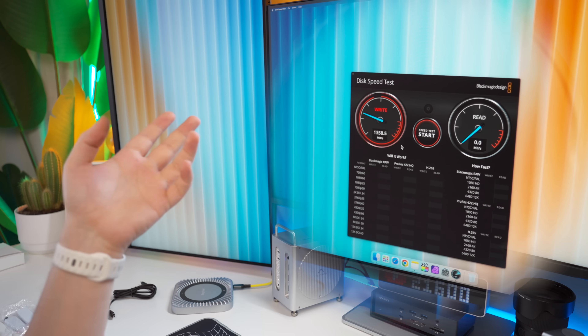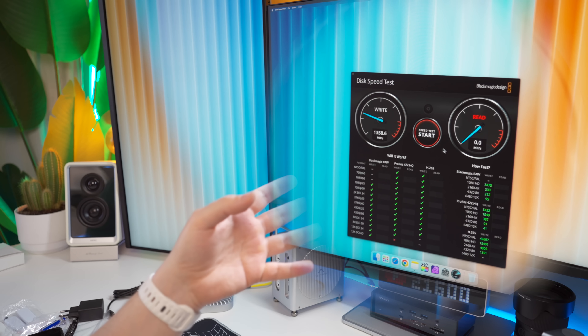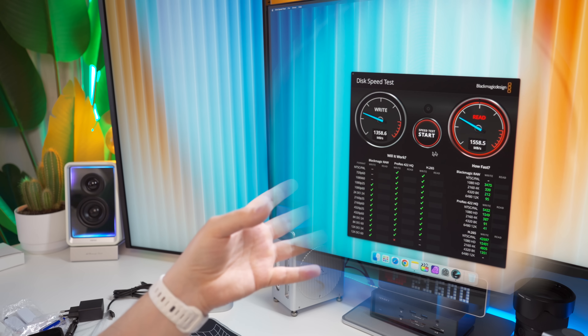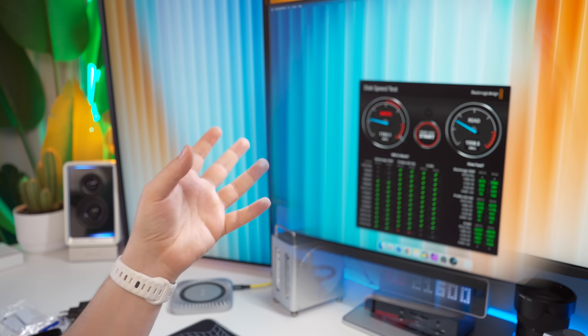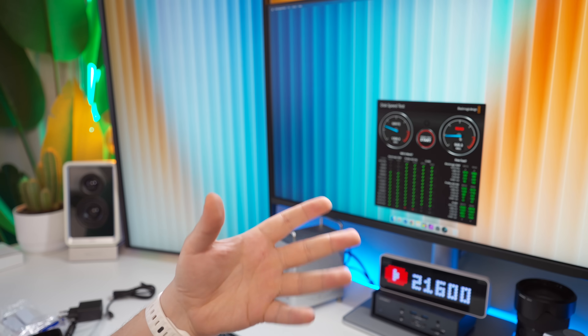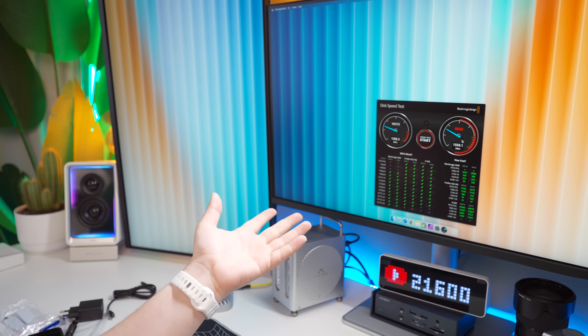For the single NVMe in the dock, write speed is around 1,350 megabytes per second and read is around 1,550 megabytes per second. So in RAID 0 with two drives, you'd see close to around 2,700 to 2,800 on the write and over 3,000 on the read, which would be perfectly fine.